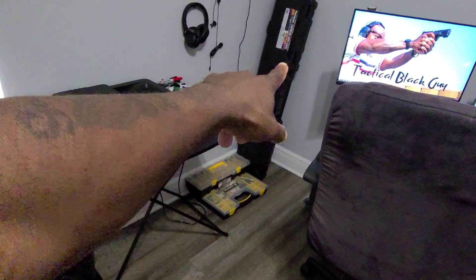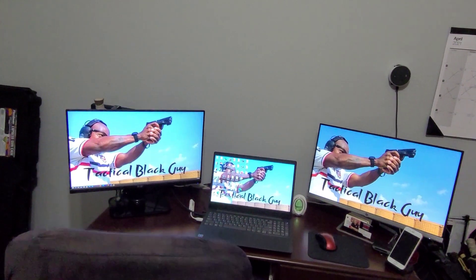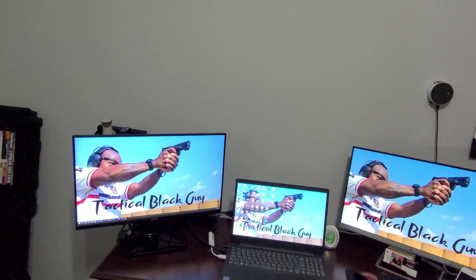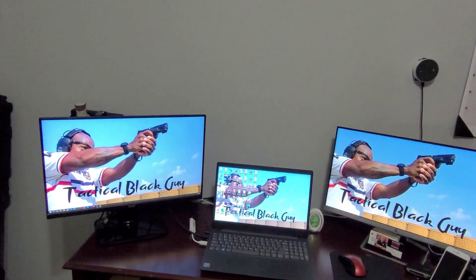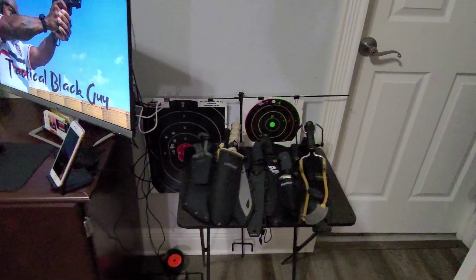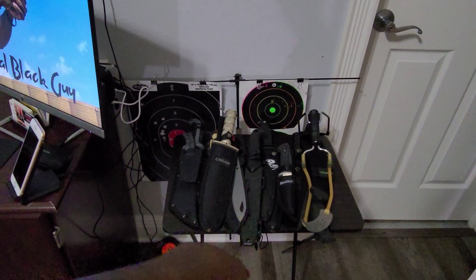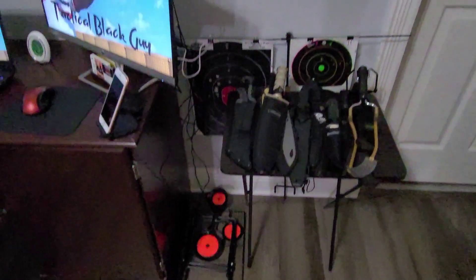I have some storage bins down there that come in handy, a gun case, and of course three monitors — I'm all about productivity. Two monitors help me be super productive, with a laptop in the middle. I've got several knives here; I couldn't find a place to put them so I just bought a table and stuck them there. And I've got some targets here for when I go shoot outside.